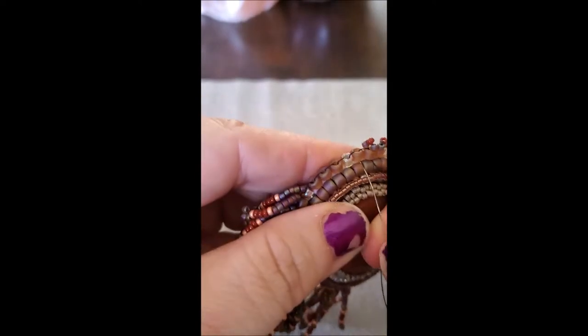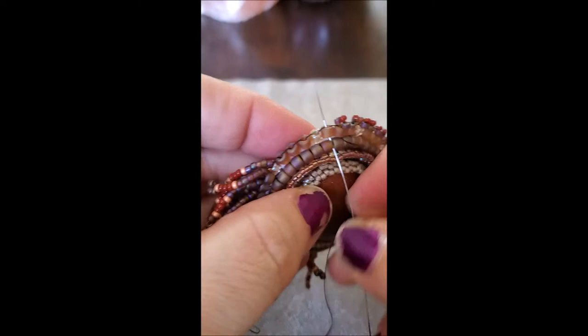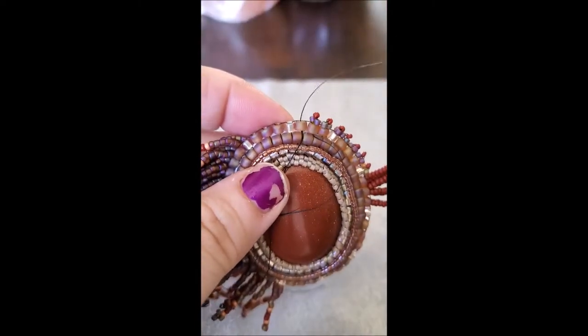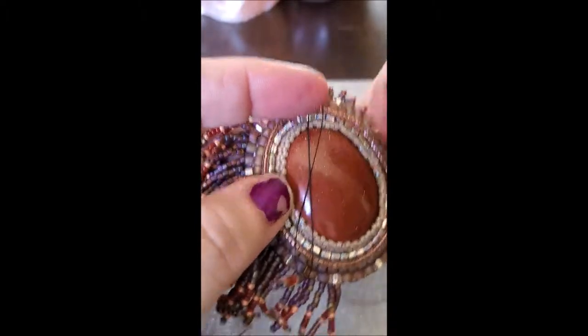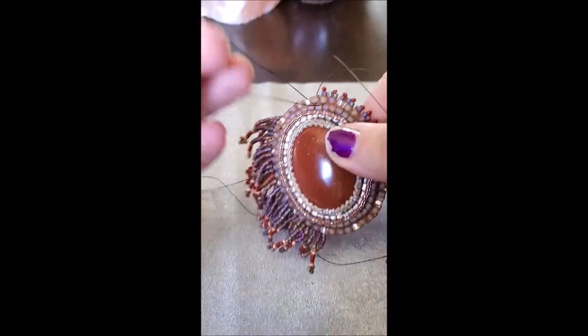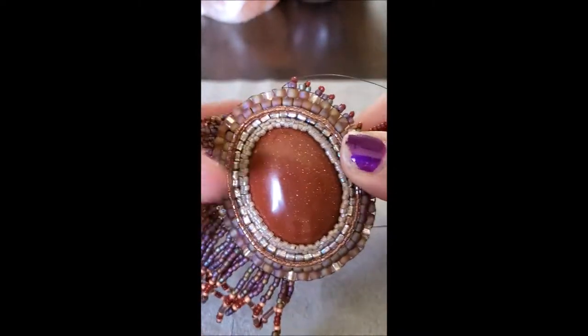Then we're going right back in the next one, and we're going to do that all the way around. Now, for me, I am coming to the end of my cord, so I'm not sure if I'm going to be able to make it all the way around.